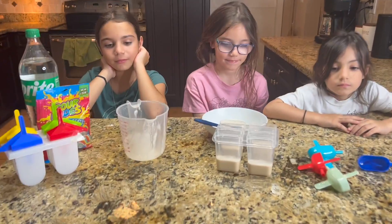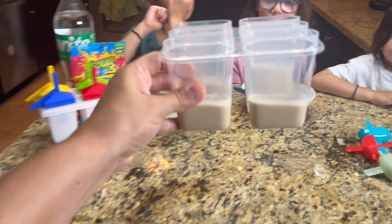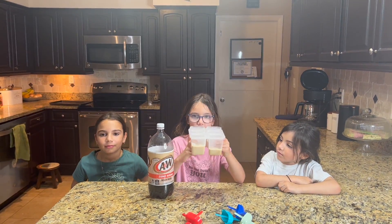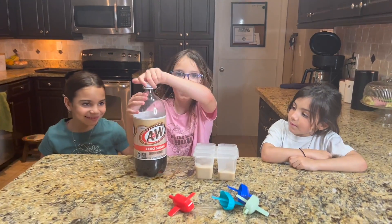We have to put it in the freezer and make sure the bottom part gets hard. The bottom part froze and now we're going to put the root beer in.